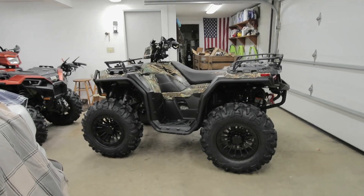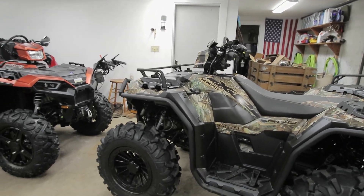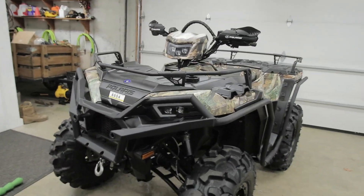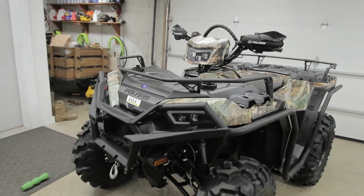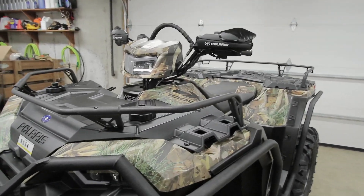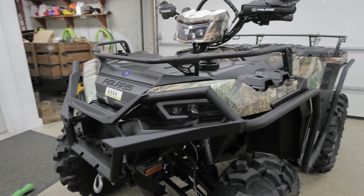Welcome to the channel. Today's project will be doing a proper alignment on the Polaris sports ATV headlights. We'll be going over the high and low beam alignment, so if this is something that interests you, stay tuned. This alignment procedure will work pretty much for any Polaris 2017 and up which has this style headlight system.